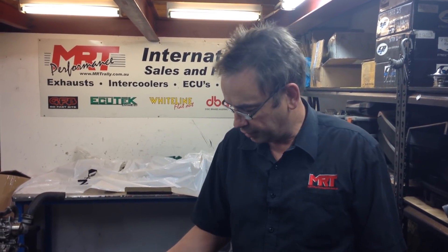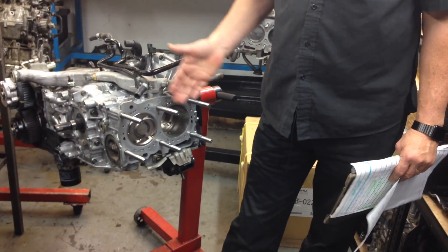Hi Brett, today we've got a video update on an engine rebuild of an MY13 WRX, which you can see beside me. It's got pistons, rods, closed-deck upgrades and things like that, but what we're going to talk about is some of the history of this engine, the reason why it came to us in the first place, and why the decisions of the client have been made on the direction it's going.